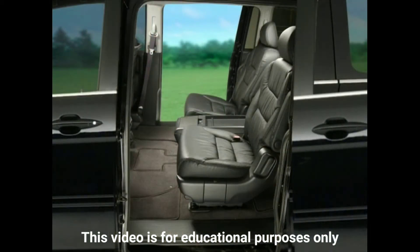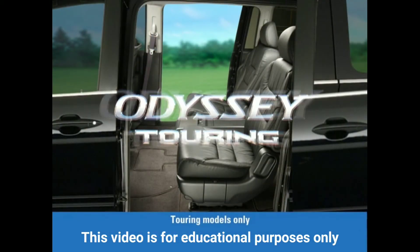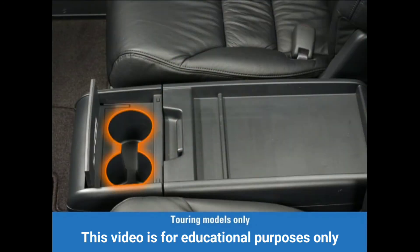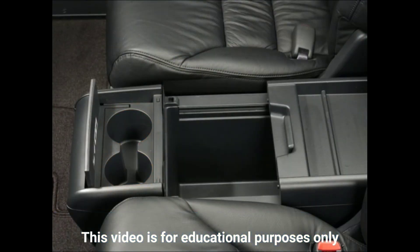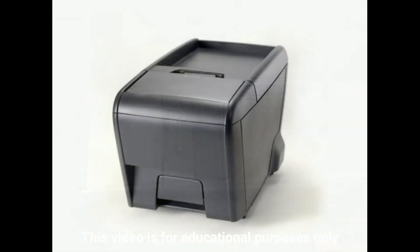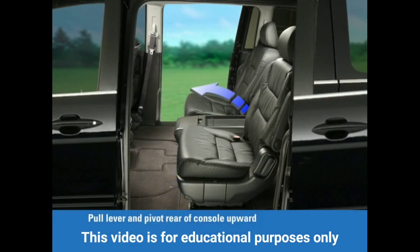For buyers who decide on the luxuriously equipped Touring model, a detachable second row center console with beverage holders and sliding storage also occupies this area. In addition, the design offers an open top board that can be used as a table.